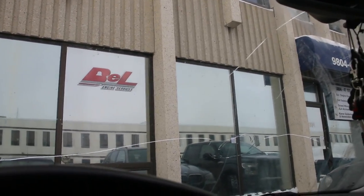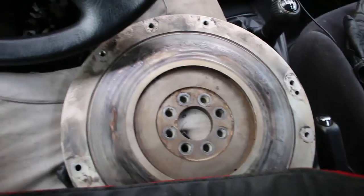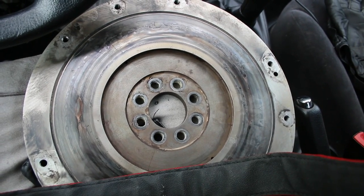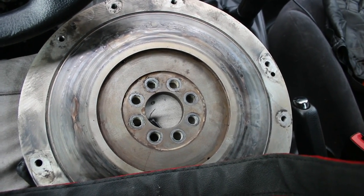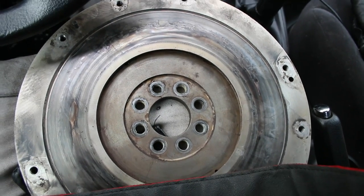I'm at Bell Engine Services, who does all the machine work for Triple S Motorsports. I'm here to drop off my flywheel — it's in pretty rough shape, a lot of hot spots and stuff that they're going to resurface for me. I'm going to get that done and then head back to the shop.